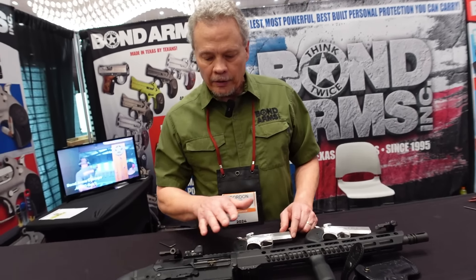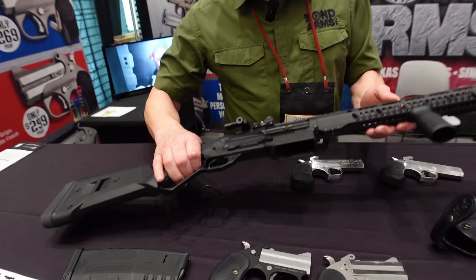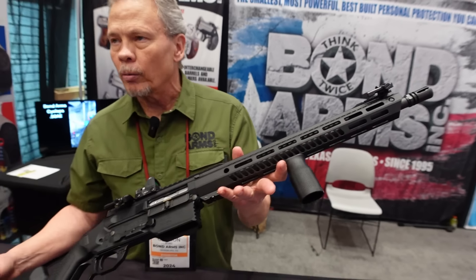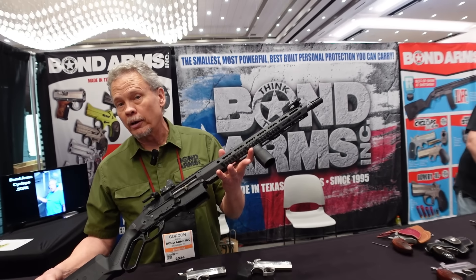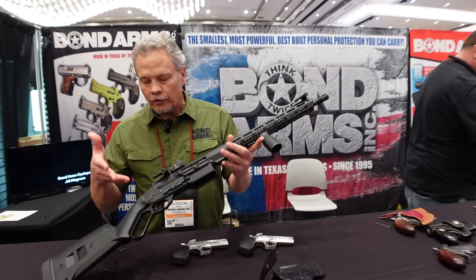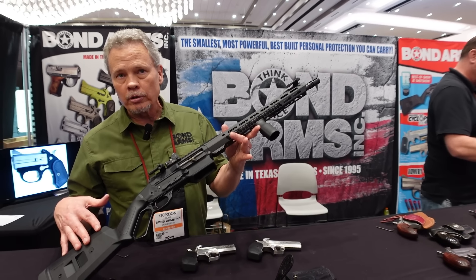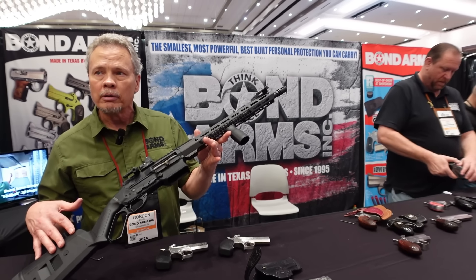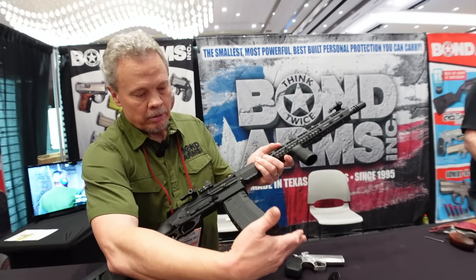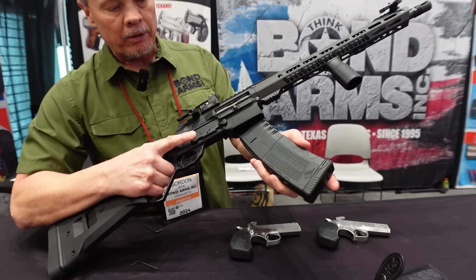Now this big boy is the Lever Gun — the Bond Arms Lever V. They actually showed it at Shot Show 2023, and Recoil Magazine named it the best firearm of the show as a prototype. They went, 'wow, now we've got to figure out how to get these things made.' Getting close — this is a final prototype before going into production, expected full production second quarter this year.